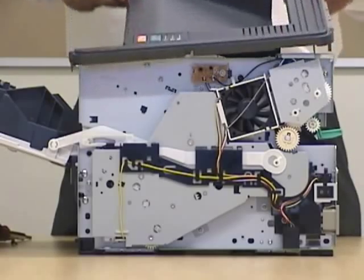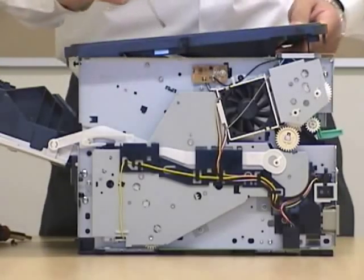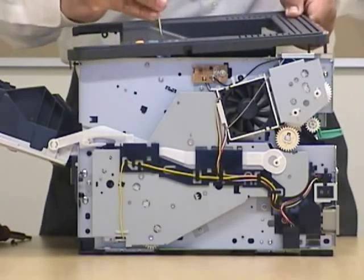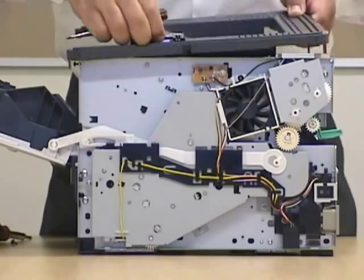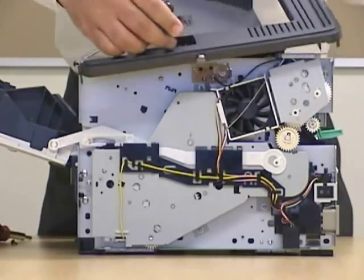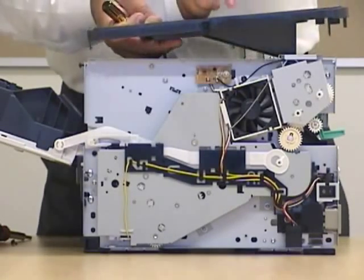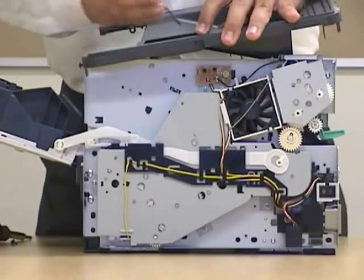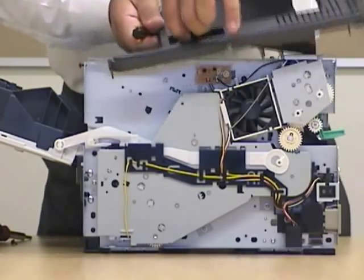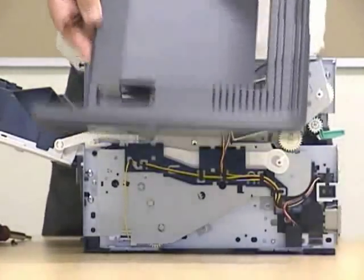In order to remove the plate, again we use our little flathead screwdriver, and you can easily pry it open. You can open the tab. Now we'll grab it and put it to the side. Slide it back, and now you can remove the back cover.